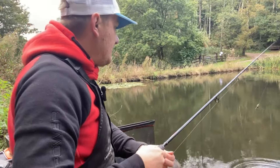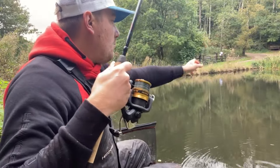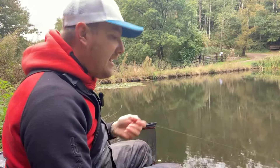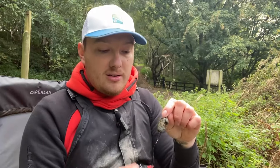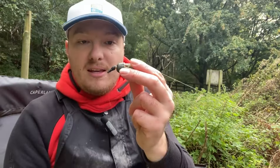The good thing is with these is the fact that they do fit on every feeder. You don't just need Korum feeders for these to work. I've got this on a Preston maggot feeder — you could use them on whatever feeder you want and they'll just sit absolutely fine, literally against the bottom of the feeder. They don't look out of place, they don't look stupid, and they work really, really well.